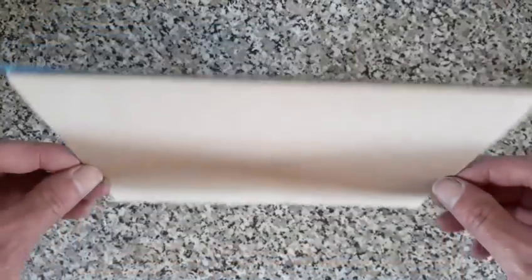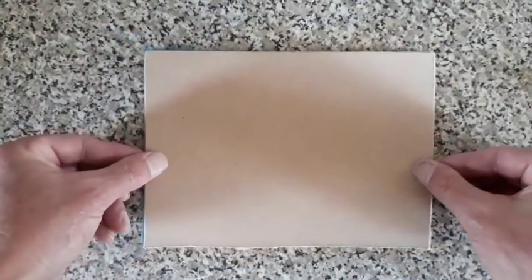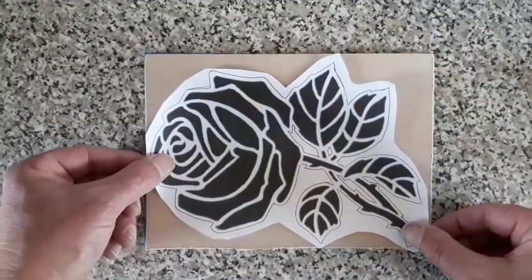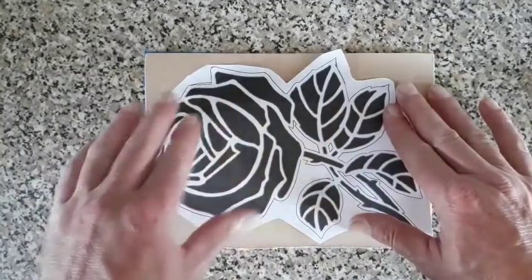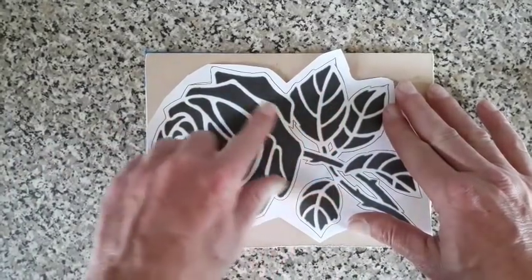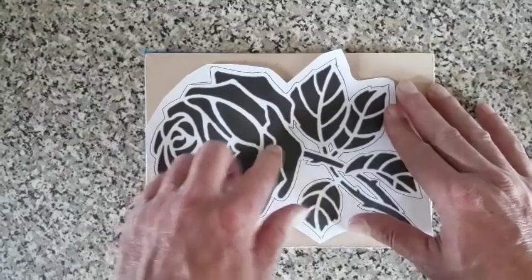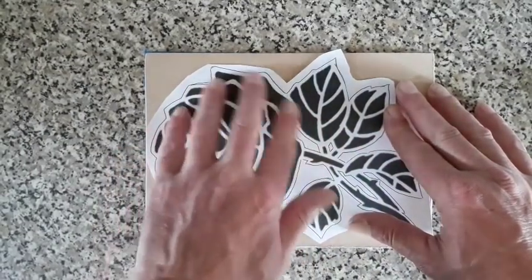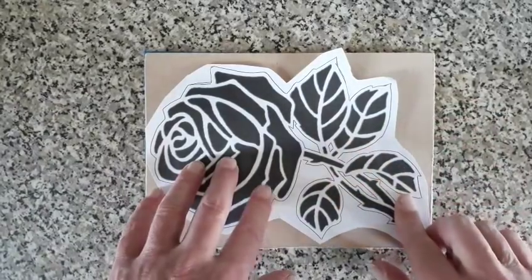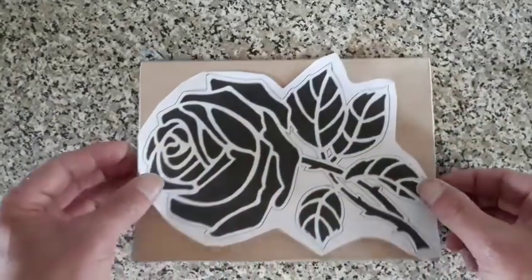Hello again. Today's little project — I'm going to use this piece of 6 by 8.5 inch MDF. I want to transfer this rose onto it, cut all the black bits out with a scroll saw, and then put resin inside each one — nice red, some leaves — and we'll see if it gets a stained-glass effect.